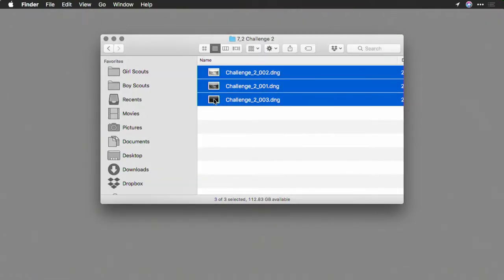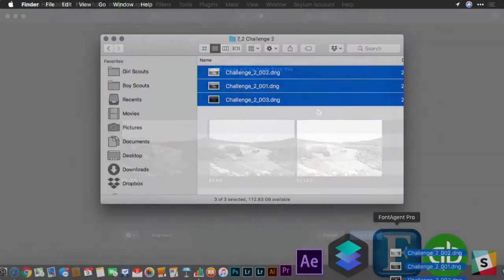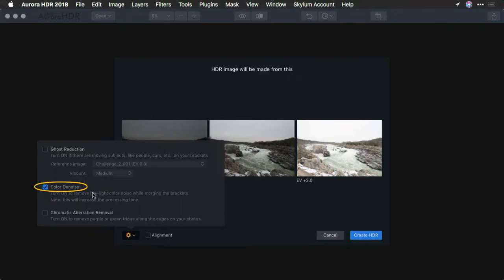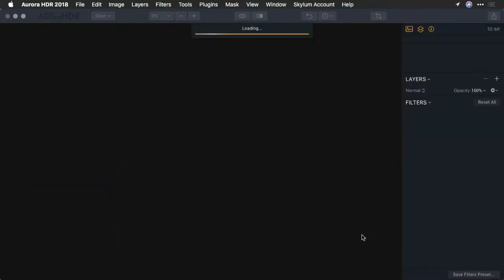Let me show you how I did it. Let's drag these three images onto Aurora HDR. I guarantee you that I was shooting on a tripod, so I don't feel the need for alignment. While I could remove some of the ghosts in the water, I think I actually want to see them to be a little bit more turbulent. So I'm going to bypass all of those options except for color denoise, and I'll click Create HDR.